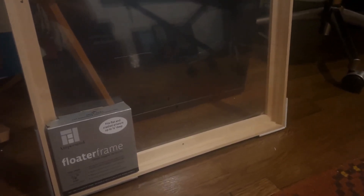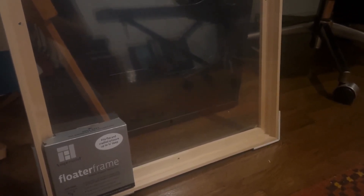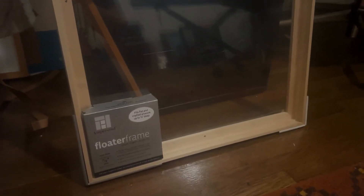Ampersand also makes their frames very easy to install. You just prop your artwork in there and you can hang it or move it around with ease. It keeps the canvas from getting damaged as well, which is great. If you're looking for a nice, inexpensive natural wood frame that comes in all different sizes, I highly recommend these floater frames from Ampersand.